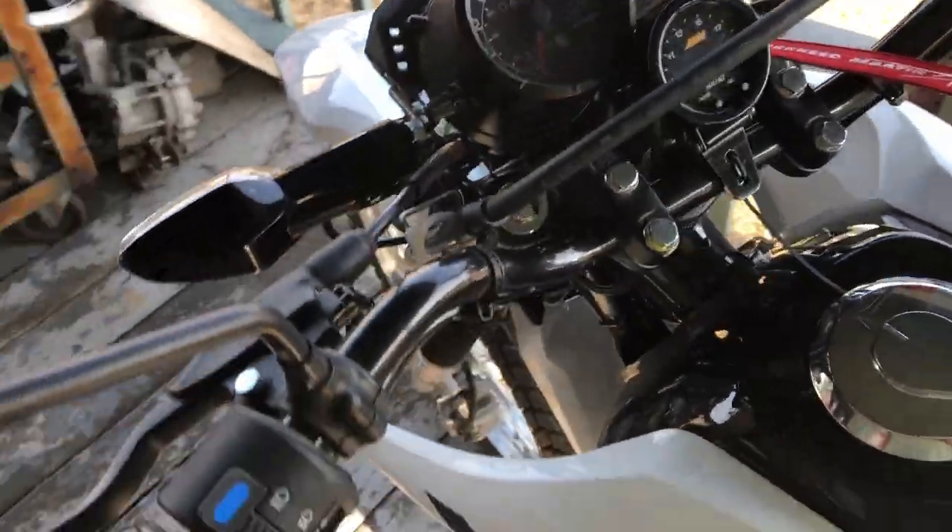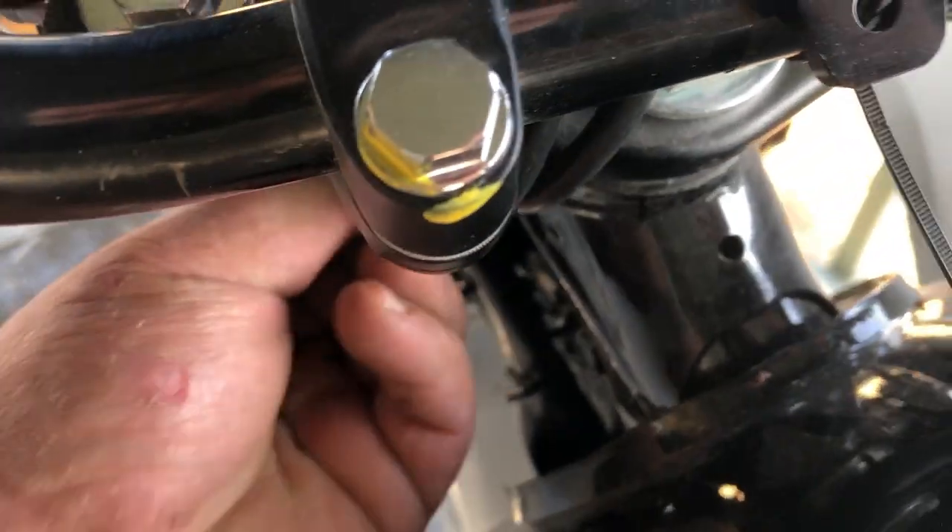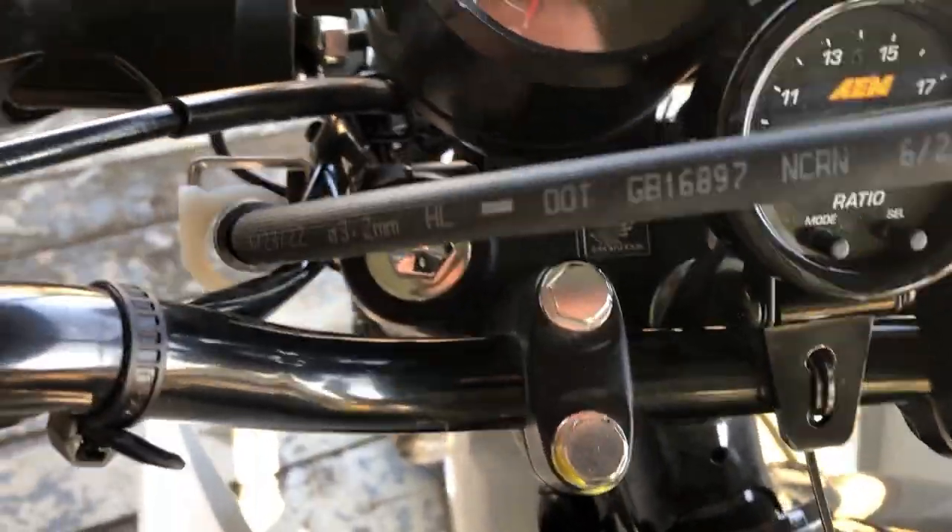Now I've got the wiring harness kind of routed in there. I'm probably going to shorten the wires once I make sure everything works good. Got the wires ran down under the forks there, but nothing gets in the way.